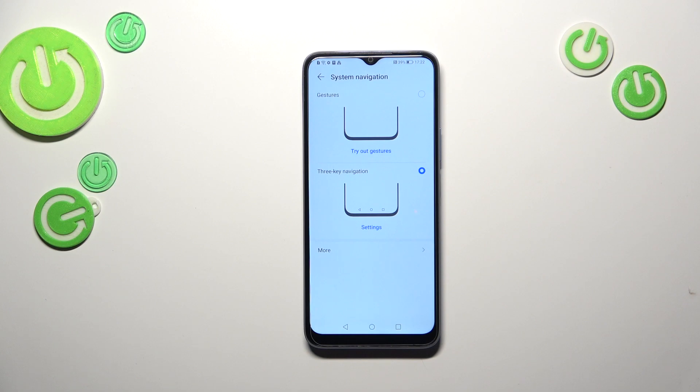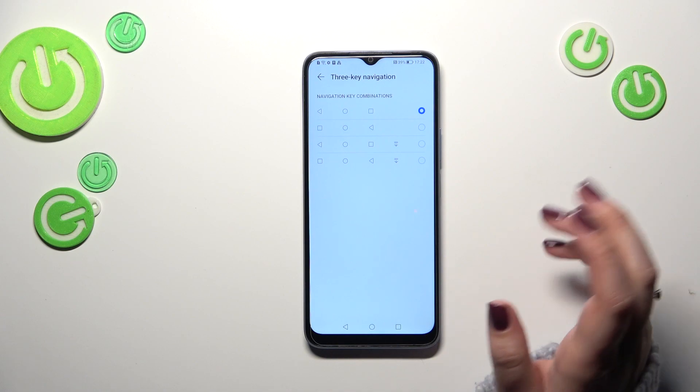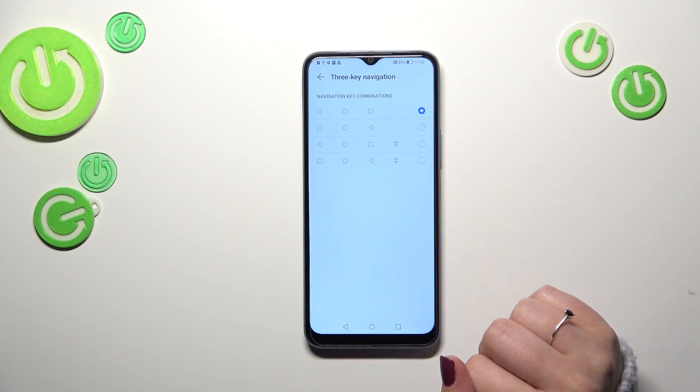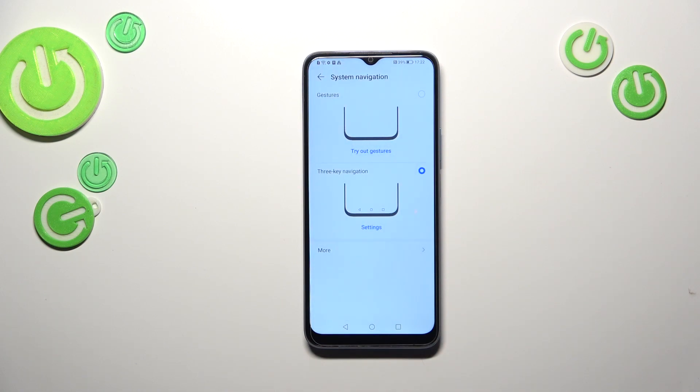Currently we've got the 3-key navigation. If you want to, you can customize it here — you can reorder the back button and the recents, and add this icon. So it's up to you, and it will be useful if you decide that you want to leave the three-key navigation turned on.